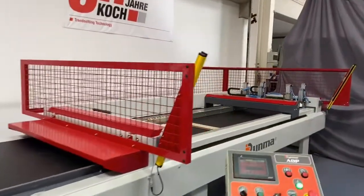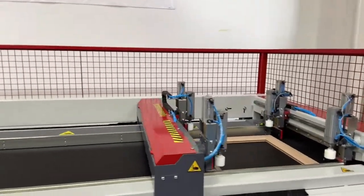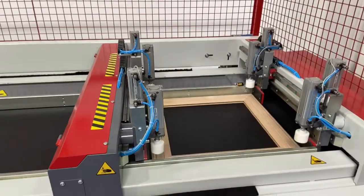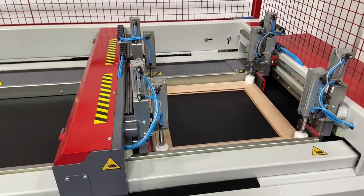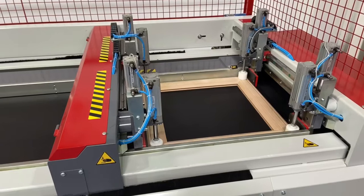The press bridges then move to the correct size and the clamping cycle starts again. This can be done with numerous sizes of frames that require pressing.